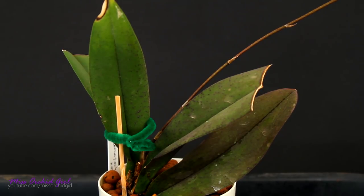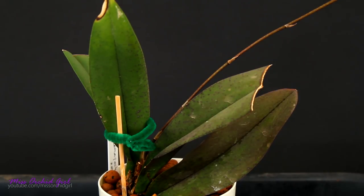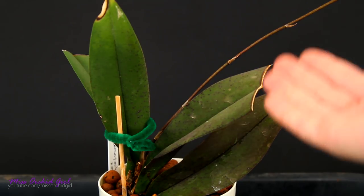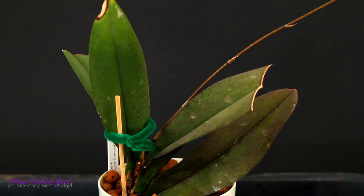When I received this orchid it had absolutely zero roots. I've had it for less than a year, and now it's finally put out a decent root system. The leaves were very shriveled at some point and had a lot of red pigmentation due to bright light. The pigmentation is going away now as I pulled it back from the light. This orchid is a high-light orchid, but mine was simply stressed and suffering and couldn't handle the light. You can see it really resembles the Psychopsis orchid, which used to be called an Oncidium.